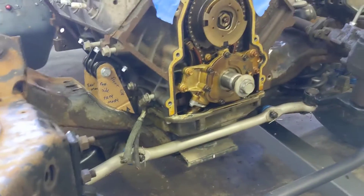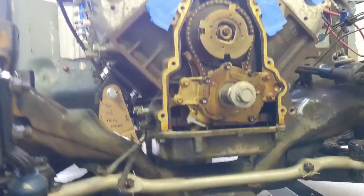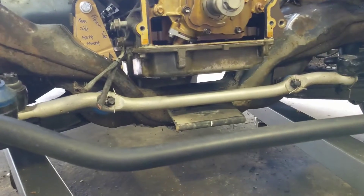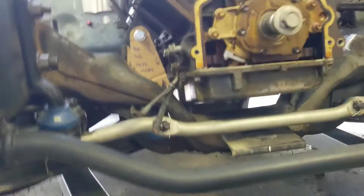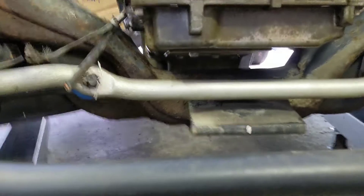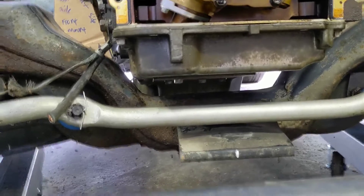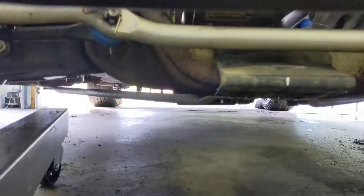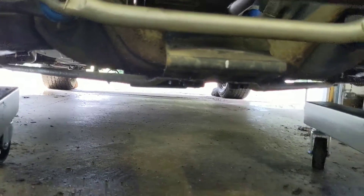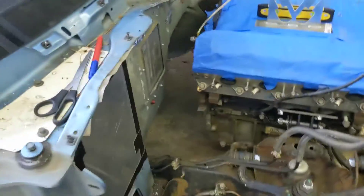Overall it's fitting pretty good, actually. For those of you doing an LS swap into a Crown Vic — and I know there's probably all of like three of you in the world — this is a Gen 4, it's an L20 4.8, and this is the truck pan out of a van, Silverado, Sierra, whatever. I've got about just a hair over an inch of clearance between the bottom of the pan and the crossmember, and below the crossmember there's almost nothing hanging down. So in this scenario you really don't need a different pan for clearance underneath, which is a big relief.